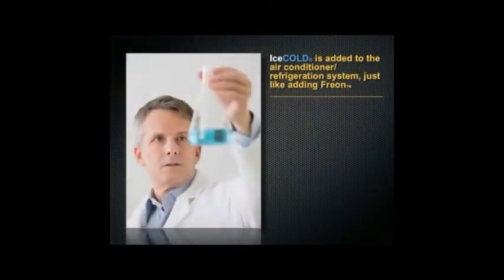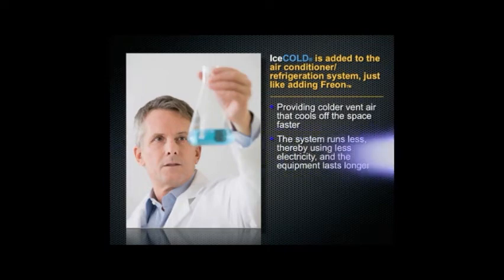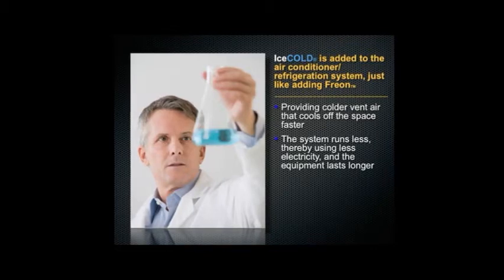Ice Cold is added to the air conditioner or refrigeration system just like adding Freon, providing colder vent air that cools off the space faster. The system runs less, thereby using less electricity, and the equipment lasts longer.